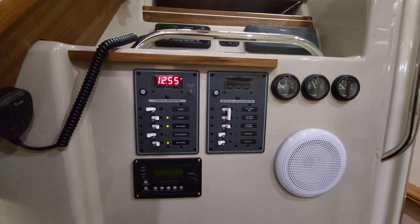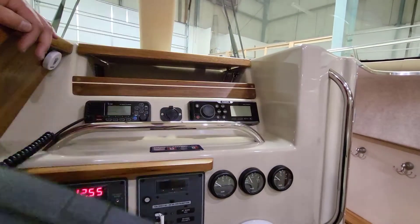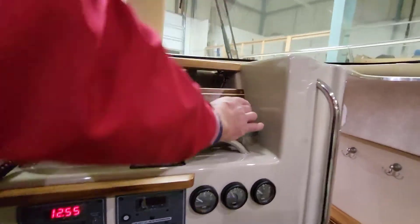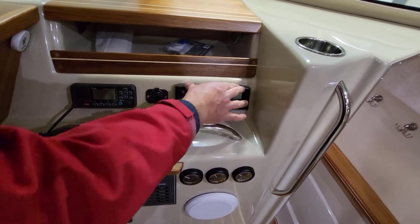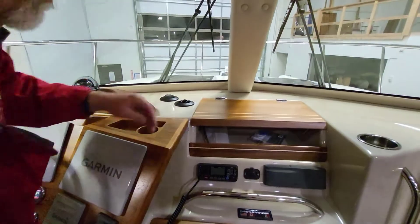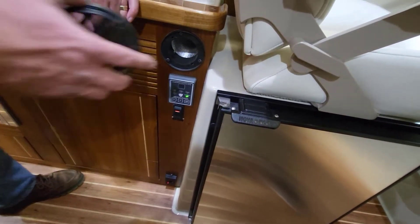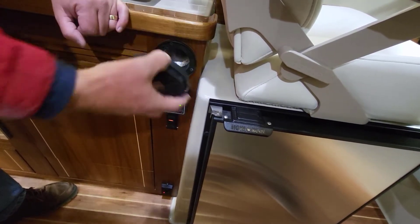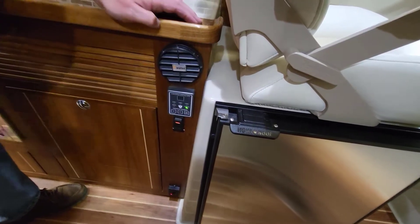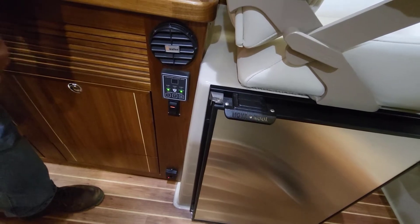Here's our ICOM radio and a nice stereo — it opens up and you can put your device in there or Bluetooth it to your phone. Nice glove box. These outlet covers for the heater come off — there's a little flipper valve inside. In the stateroom there's a flipper valve too. People call saying they're not getting heat in their stateroom, and it's because the flipper valve got shut. To open it, pop the cover, push it open, and put the cover back on.